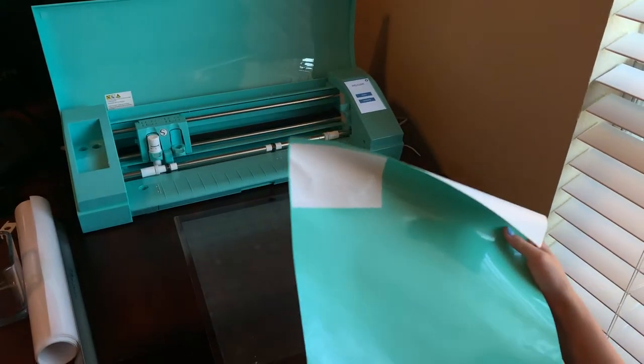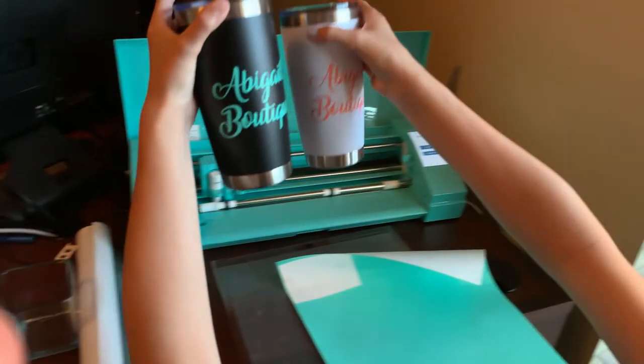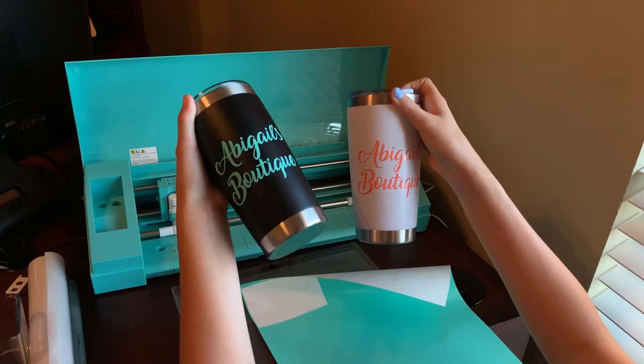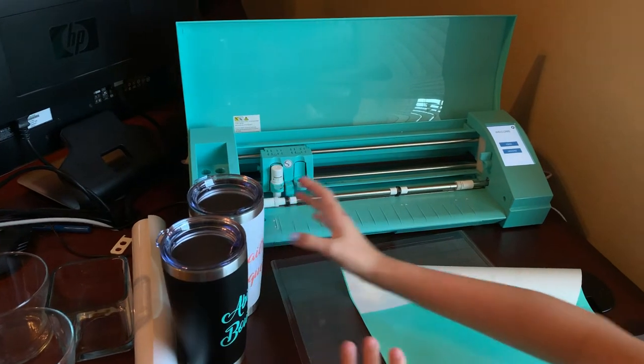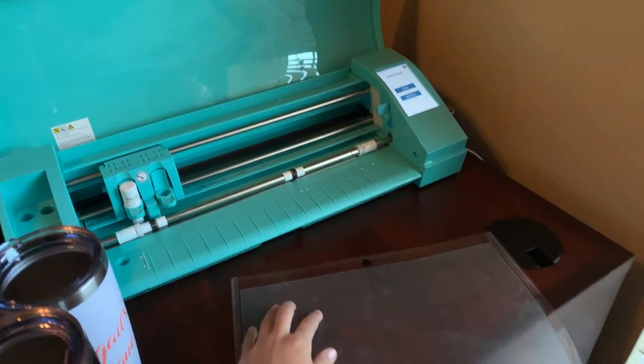I'm going to be doing these two colors. I'm going to put my name in this color and my cheer and my middle school that I go to in the pink.